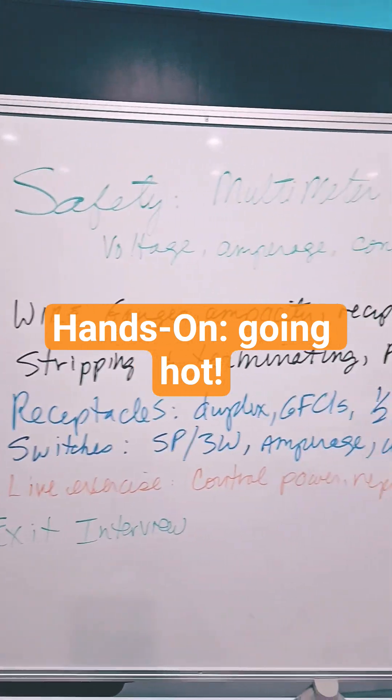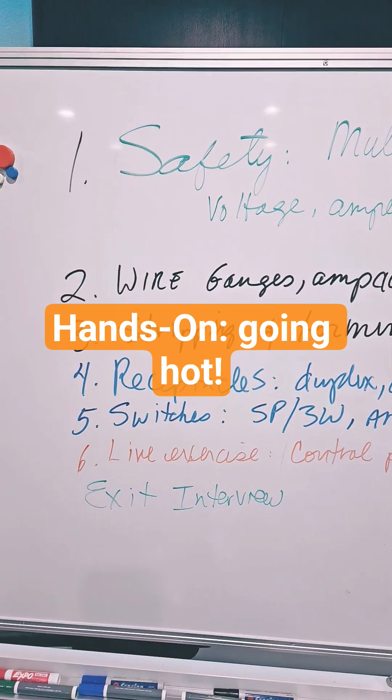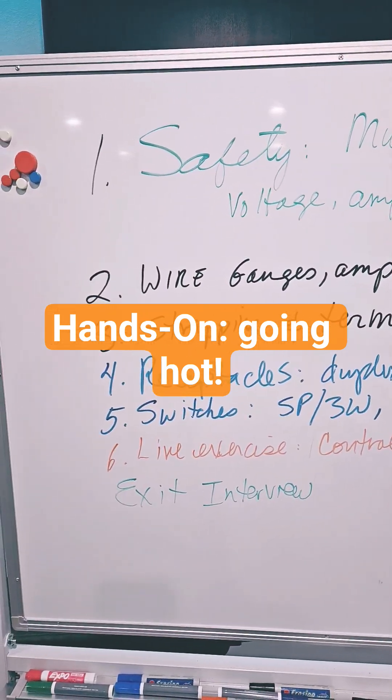We go over wire gauges, ampacity, and switch ratings. Then for people who are brand new, how to strip and terminate wire, pigtailing — how to do it right and not nick and destroy the wire.